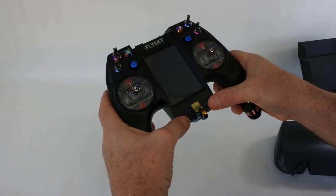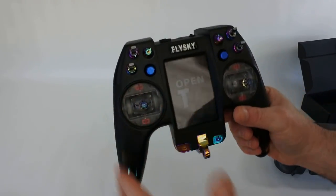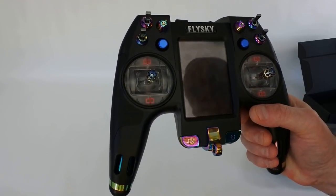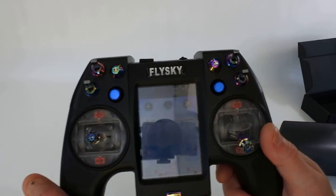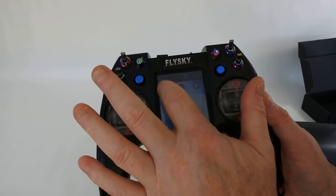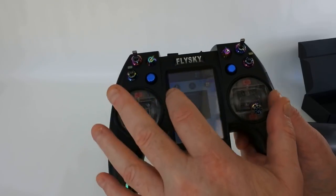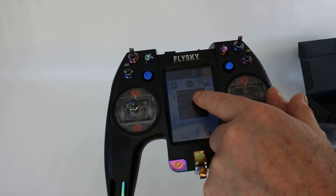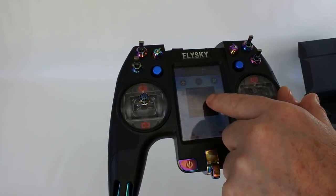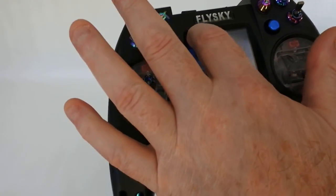Two buttons to turn it on. Welcome to OpenTX. Throttle warning. It's a touch screen. Similar operation to all OpenTX transmitters. If you hit that button you've got your model select, your monitor, your reset, your statistics and about.